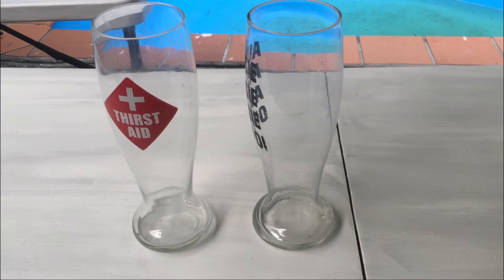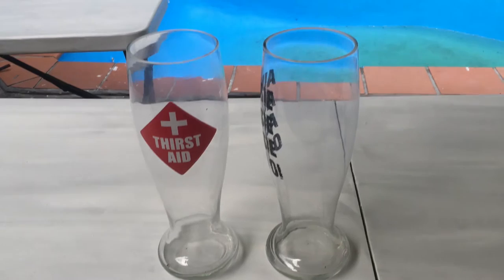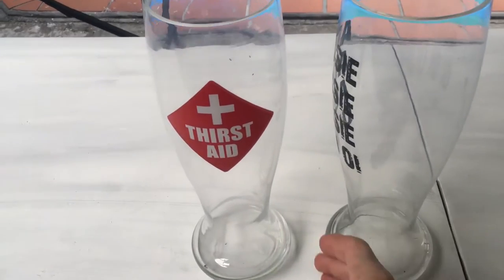Hello, welcome back to my channel. If you're new, it's wonderful to have you here. Thank you so much for joining me. I've got these large glasses, which are big drinking glasses, which I'm going to be turning into some vases.